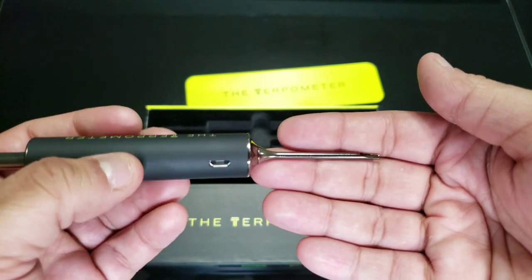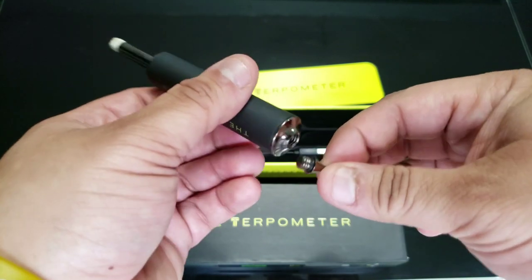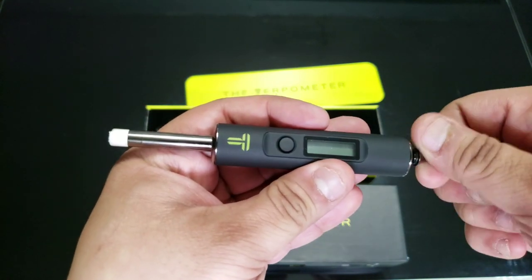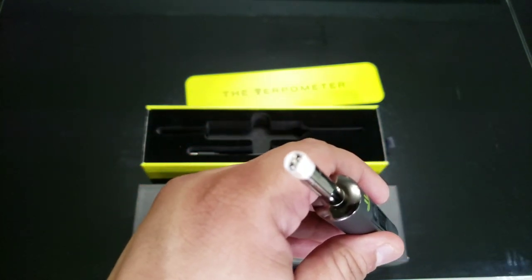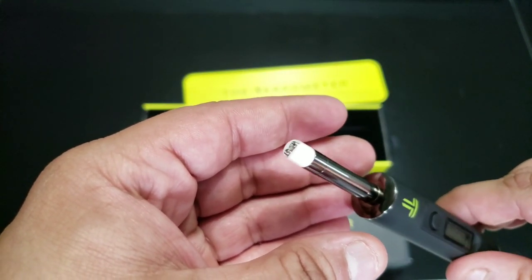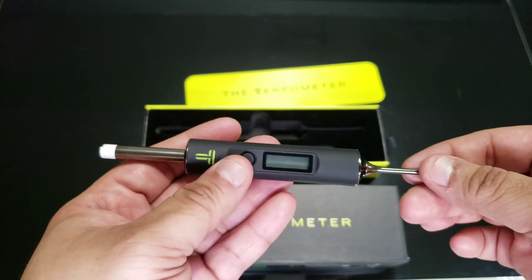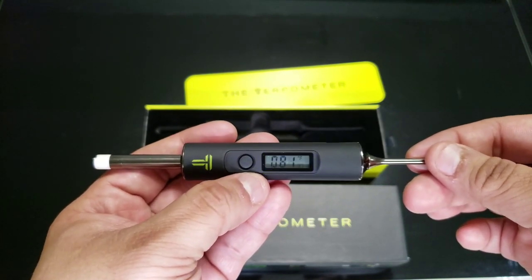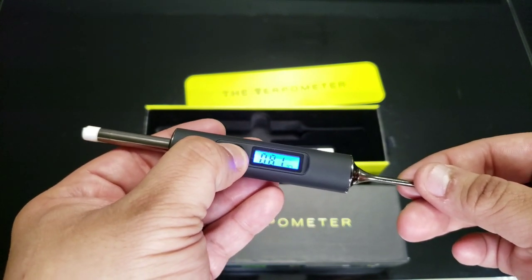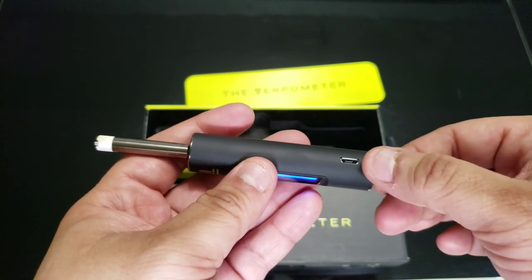On one side you have your dabber — and the awesome thing is that it's removable too, it has a thread. On the other side you have your coil, along with a ceramic tip. The coil is for you to dial your temp, and it's so easy to turn this bad boy on — three clicks. You can even change it from Fahrenheit to Celsius by holding the button for three seconds. And you have your battery port here.